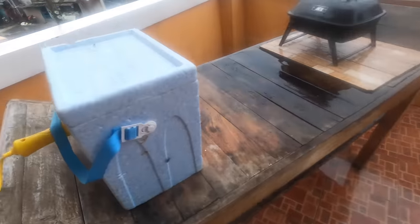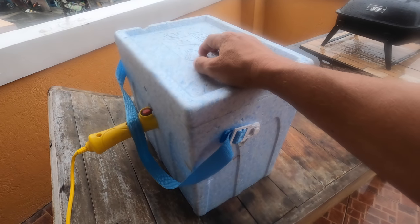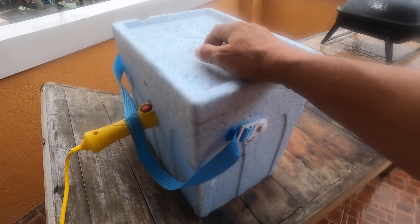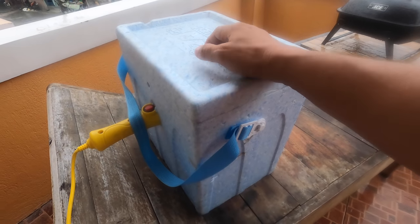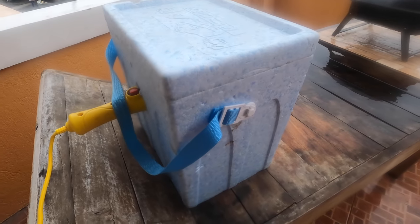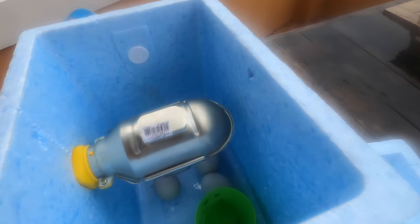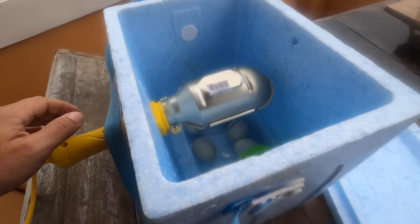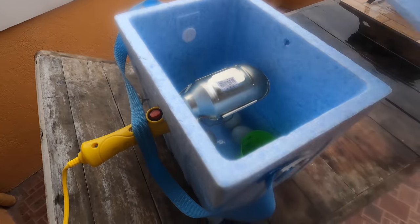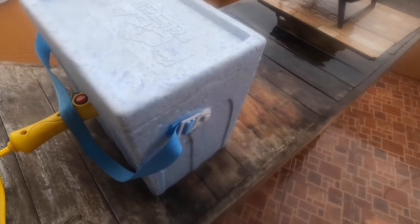Folks, I think my duck farm just went bankrupt — went bankrupt before it even got started. If you didn't watch my previous video, this is my homemade egg incubator. Let me take the lid off here — you can see my duck eggs down in there. Oh my god, it smells bad. Oh, I got it unplugged now. Smells horrible in there.